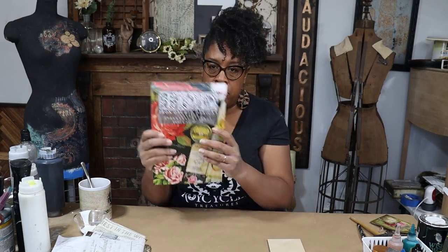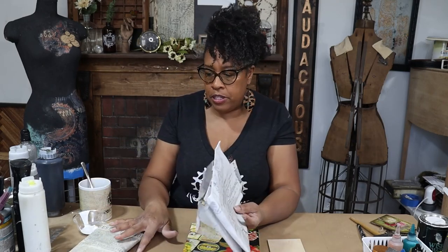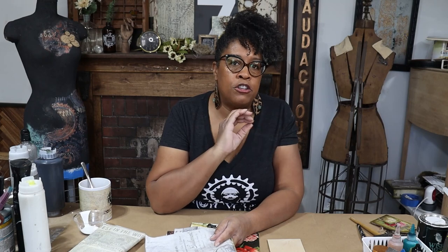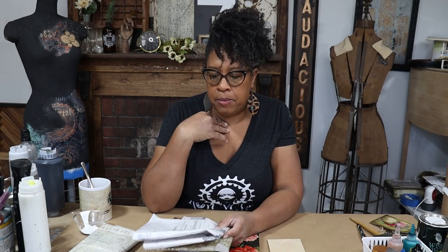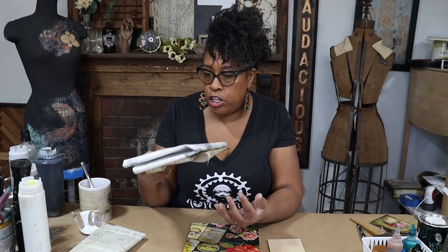Today we're going to be using the Ephemeral Milan transfer. I have some scraps — small projects like this are super fun. You guys know when we decoupage, we never throw away our scraps, and these are projects where you pull off those scraps and use them to create something fabulous. Hi, my name is Royce Hunt Bell, owner of Royce Cycle the Treasures. Let's get started.